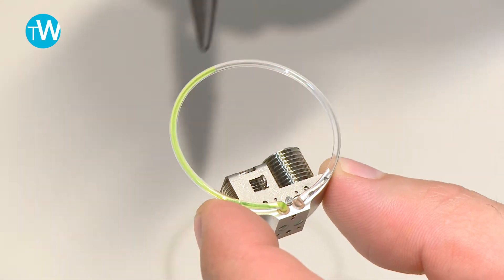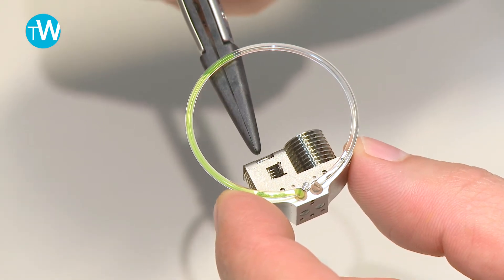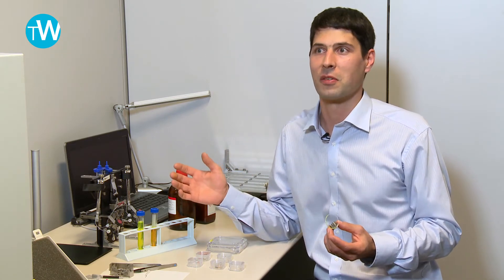Since we are operating at a very thin equilibrium, each component can perturb the whole equilibrium if it doesn't fit exactly to the system. We also have to deal with fluids that remain fluid between minus 20 and plus 70 degrees.